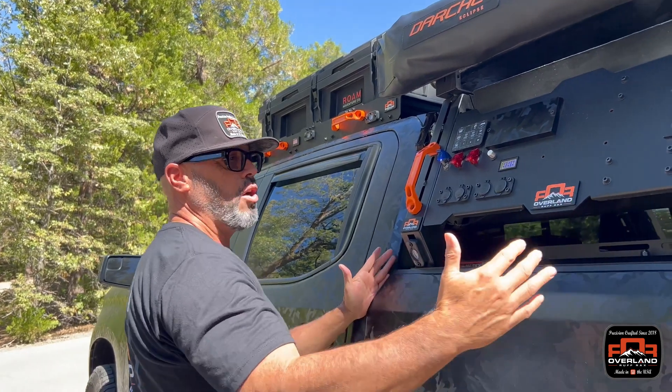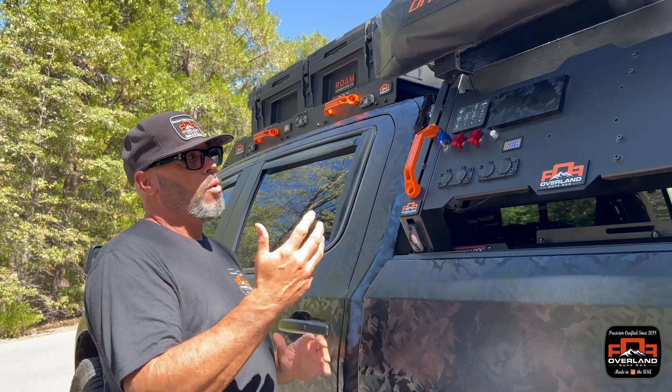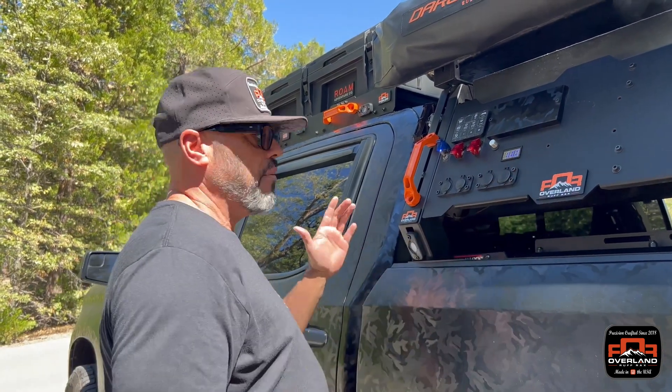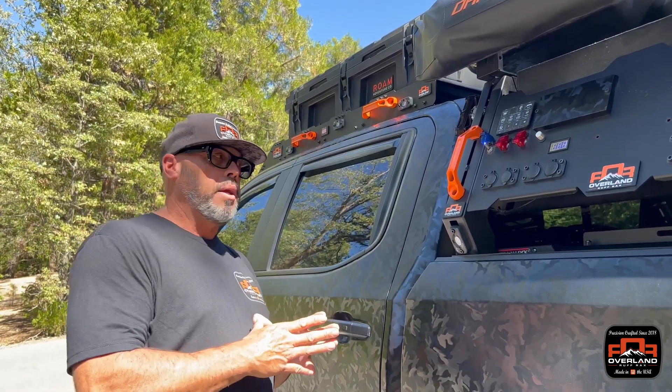The back half of the truck is all my day-use power when I'm out camping or overlanding. I can make a stop, turn on hot water, turn on lights at night — that's the back end. We also have an additional Switch Pro which we'll show you in a few minutes in the front that runs all my lights, which is on my main battery.